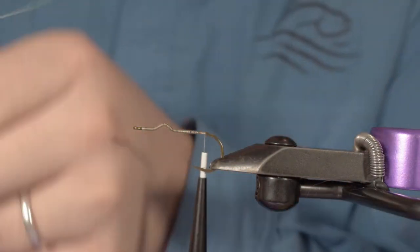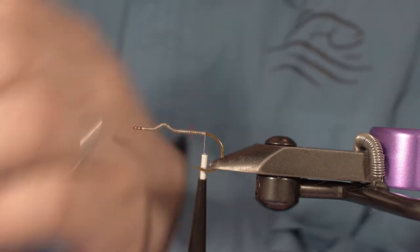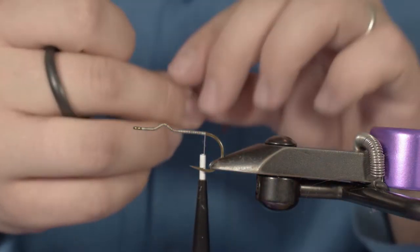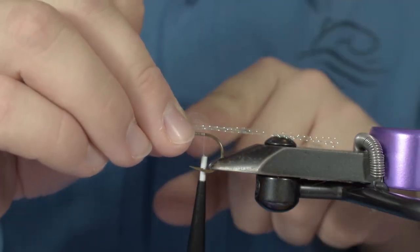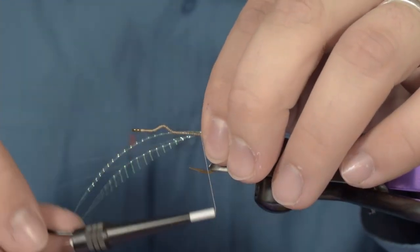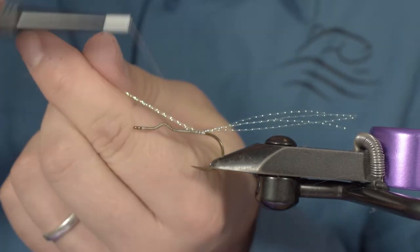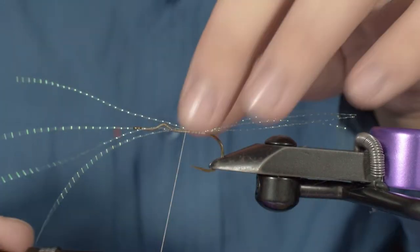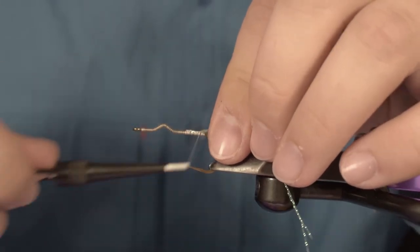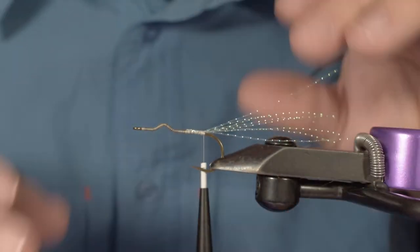First, take your crystal flash. I love to take between four and five strands — it really depends on your tying style. I love mine with less, maybe less than someone else. You want your tail to be around two times the length of the hook. Tie it right here, then go forward about a centimeter and fold the crystal flash back. This way the crystal flash will be held in place really tight and will last a really long time.